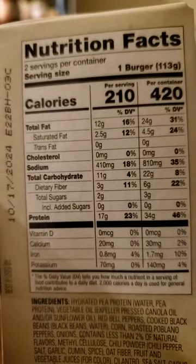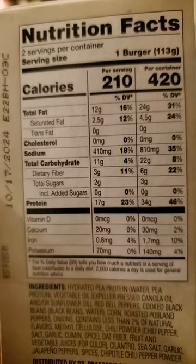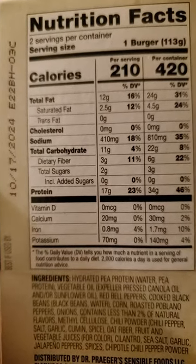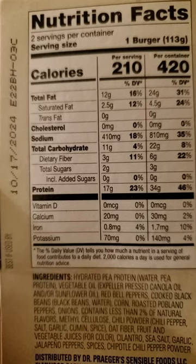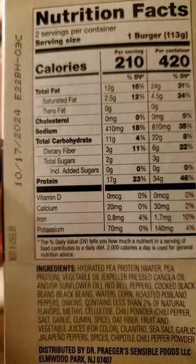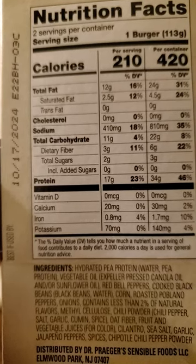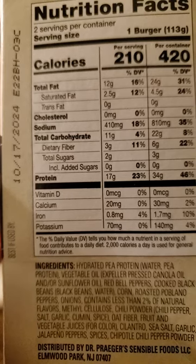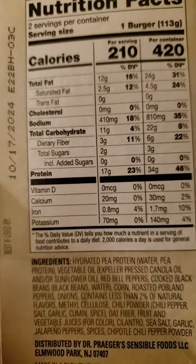All right, one burger has 200 calories, 12 grams of fat of which two and a half are saturated, no trans fats or cholesterol, 410 milligrams of sodium, 11 grams of carbs of which three are dietary fiber, two are sugars that are not added, and 17 grams of protein.